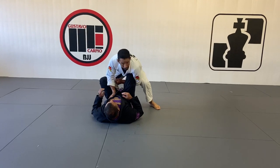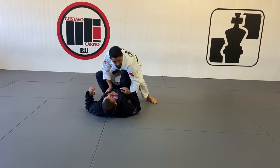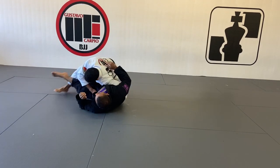You end up in a perfect situation for the folding pass. Put your left hand on the ground and also grab the belt, start pulling those hips. Then I release a little bit of pressure so my left knee goes behind his knee, and I walk sideways so I can turn his legs to one side.